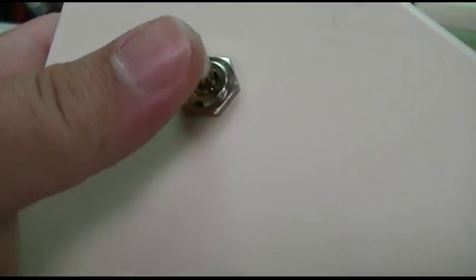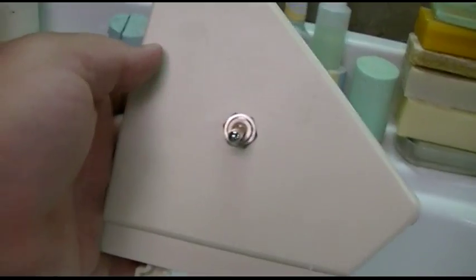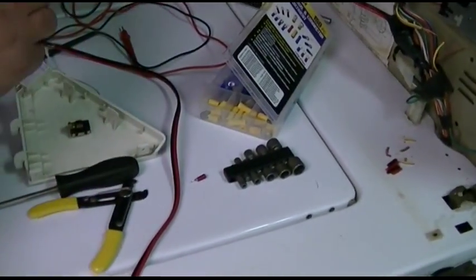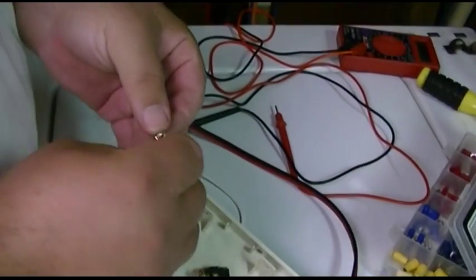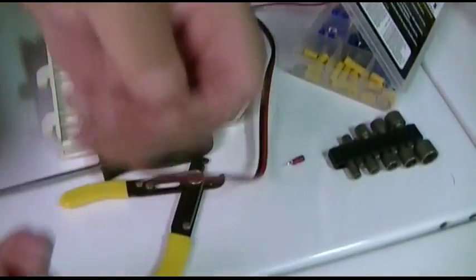Up is on, down is off — perfect, just what I wanted. I've found an appropriate ring terminal that will fit the screw that goes back on the switch. These ring terminals also fit the wire.